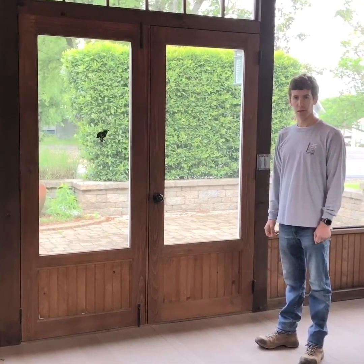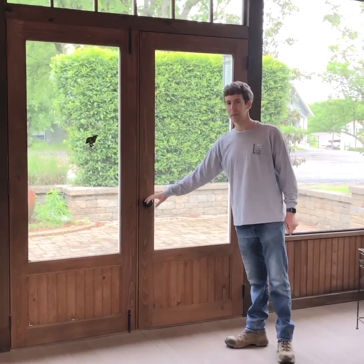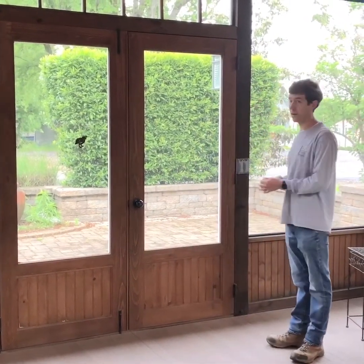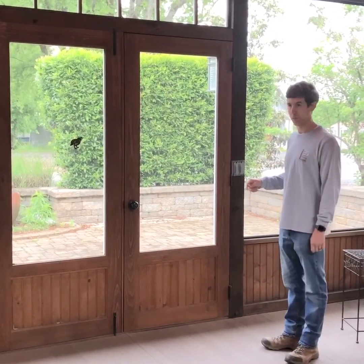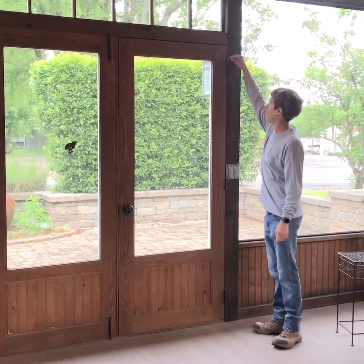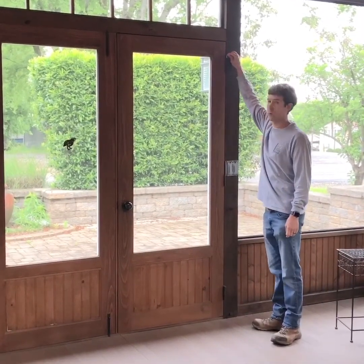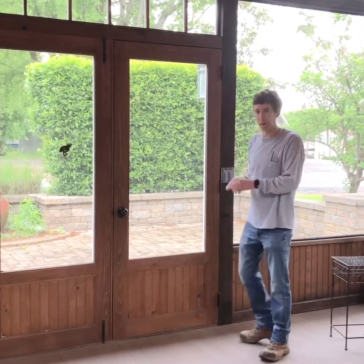So now we've installed our door, installed our stop on the outside, installed our doorknob, and our hinges. Now it's time to adjust our spring hinges. To adjust our spring hinges, we use an Allen wrench on the top to determine how hard your door slams. Let's see how I did.